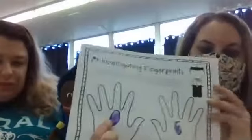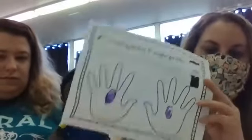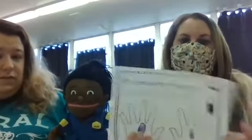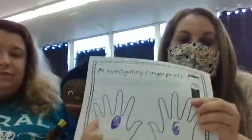We fingerprint people so that way we catch the right person if they do something bad. That's really good to know, Susie. So, what is our fingerprint? This is what a fingerprint looks like, and it has all the lines that are in your finger. If a police officer has to solve a crime or they need to investigate, they can look at your fingerprint. Or if you ever would get lost, a police officer can look at your fingerprint to help find you.